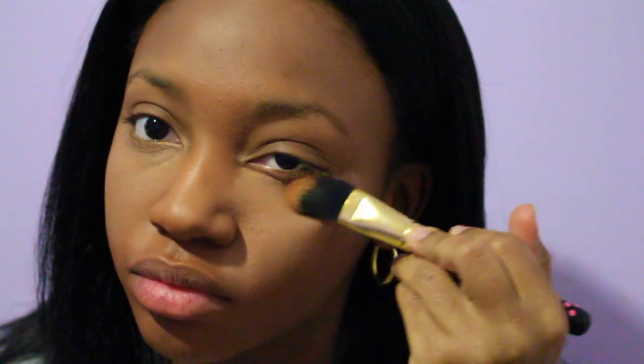I blend the concealer down to my lips and to the end of my eyebrow, still in a triangle shape. After blending out with that small brush, I'm going to use a flat foundation brush to make sure that the concealer is blended out flawlessly.